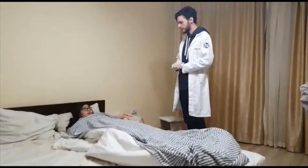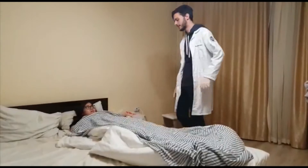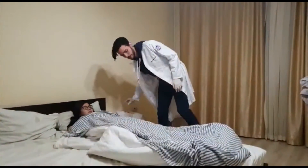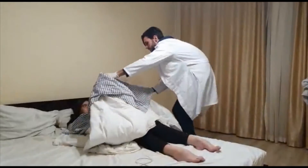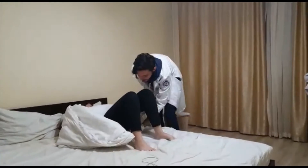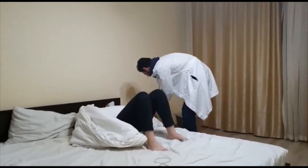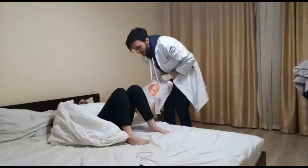When coming back, ask the patient if everything is okay and everything went well. Take the toilet paper away. Expose the bottom half of the body again. Ask them to lift their legs, then take a plastic bag and remove the bedpan from underneath the patient.